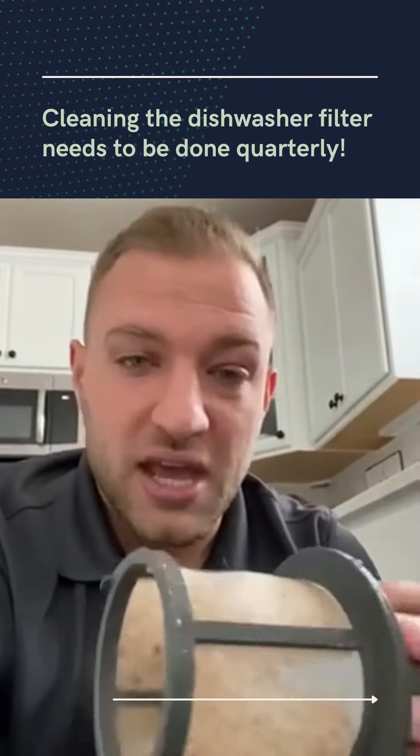If you ever have any questions about the routine maintenance in your home, give us a call or send us a message. We love helping our clients take care of the routine maintenance in their home.